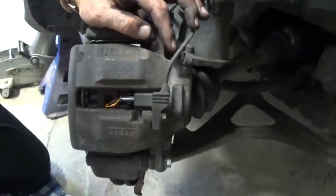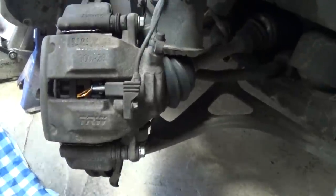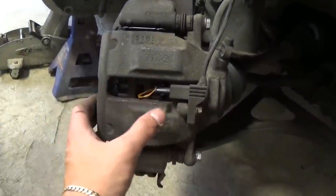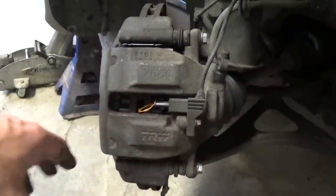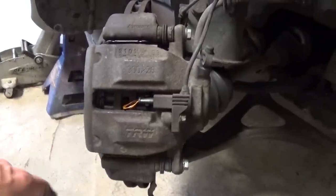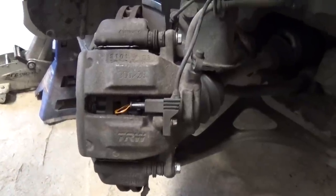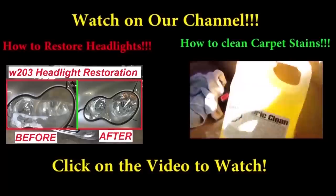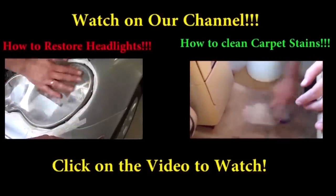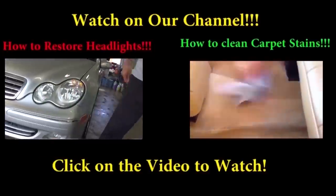Now go inside the vehicle and hit the brake pedal four or five times to compress the piston and remove any play, because otherwise you might not have brakes the first time or two you hit the pedal. Before you start the car, hit the brake pedal four or five times. Then install the tire and that's the whole procedure for replacing the pads. Thanks for watching — please give us a like and subscribe for more videos.